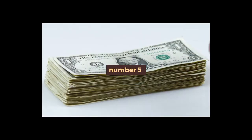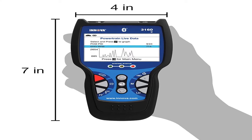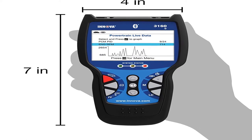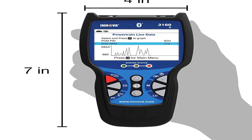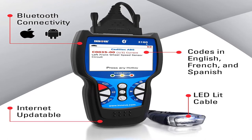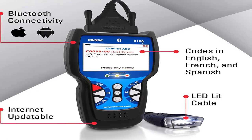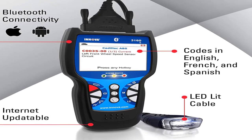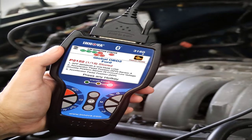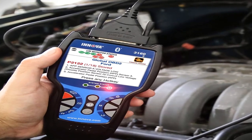Number five: reads and clears check engine lights on any foreign or domestic 1996 and newer OBD2 car, light truck, SUV, and hybrids. Reads and erases ABS and SRS trouble codes on most OBD2 domestic, Asian, and European vehicles. Resets oil light on popular OBD2 vehicles. Product model number: 3160.